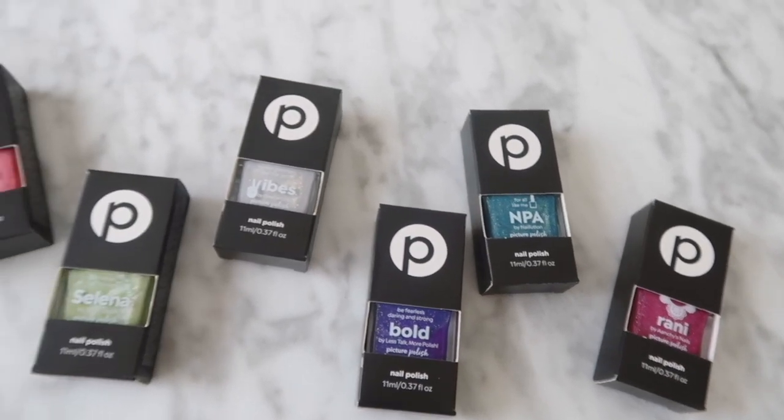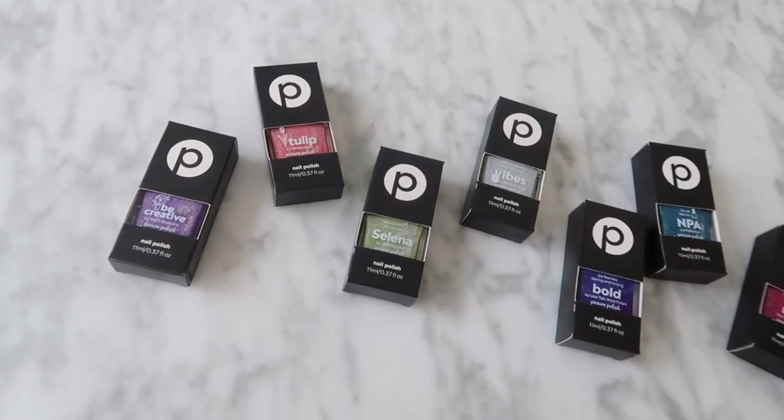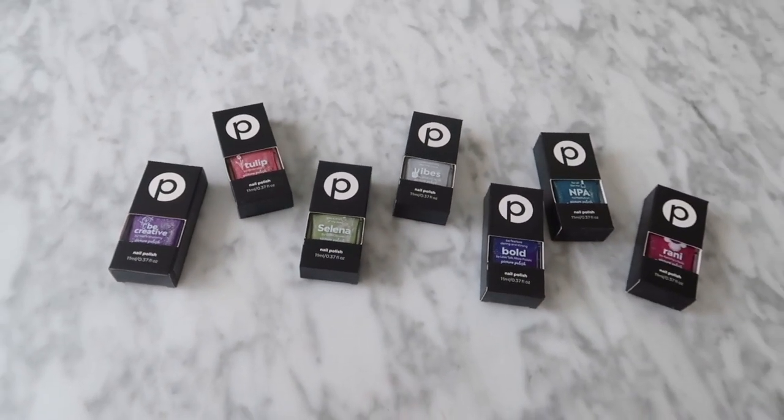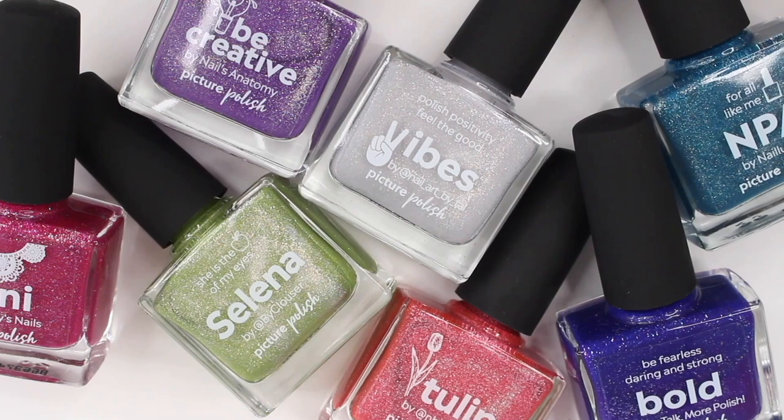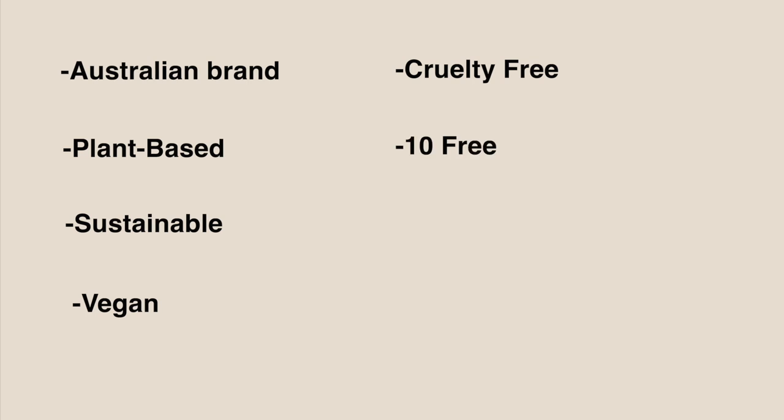Hey guys, it's Gabby, welcome back to my channel. For today's video I have a swatch review, which is really different for me because I have not done a dedicated swatch review in years. I partnered up with Picture Polish on this video and tried their brand for the first time. They are an Australian brand and their nail polish is plant-based, sustainable, vegan, cruelty-free, 10-free, and breathable — great things to see from a nail polish brand.